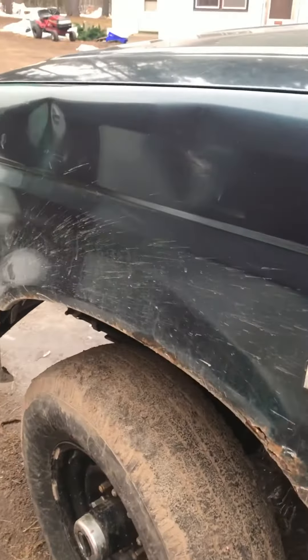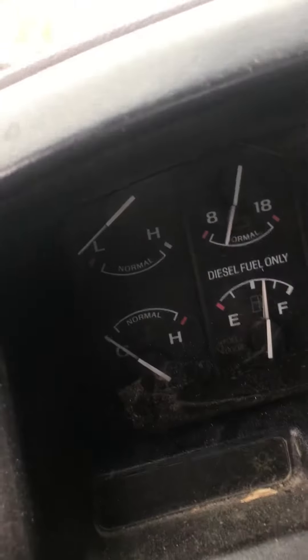Here we got the old '95 F-250 Power Stroke, clapped right out. Hasn't been plugged in, hasn't been ran — probably have to cycle the glow plugs a couple times.